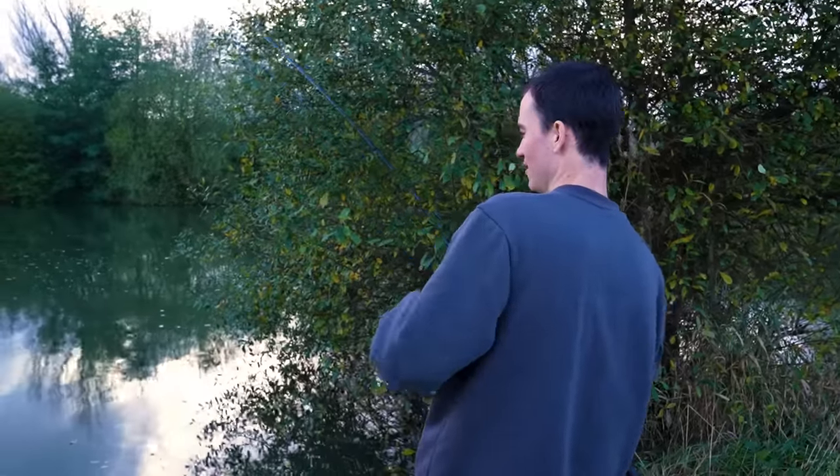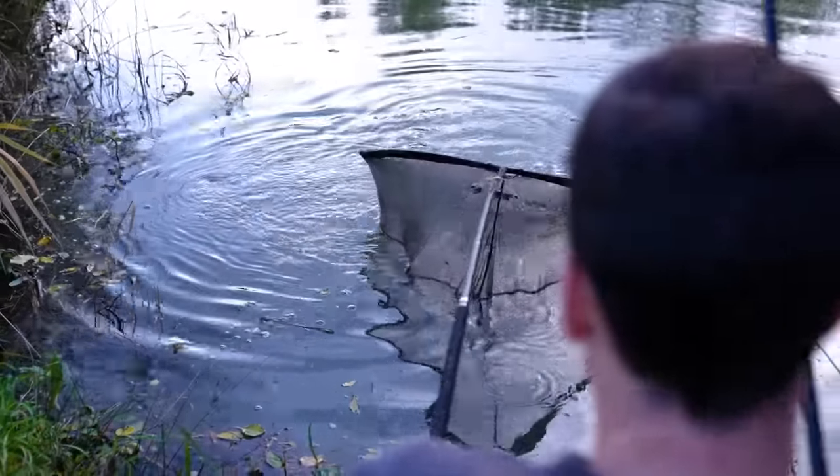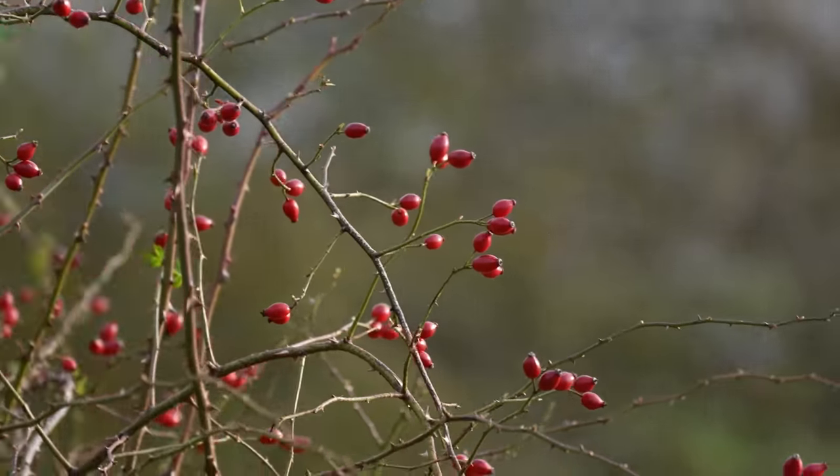We're in! Winter carp fishing. Hey, we've got a carp. It's rewarding when you catch them in the winter.